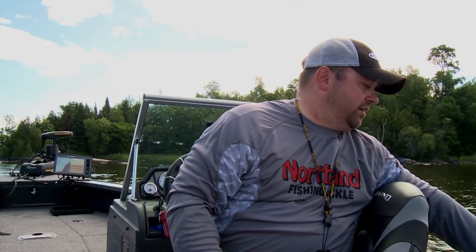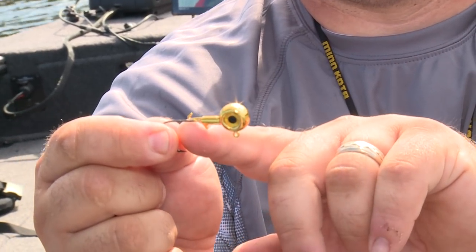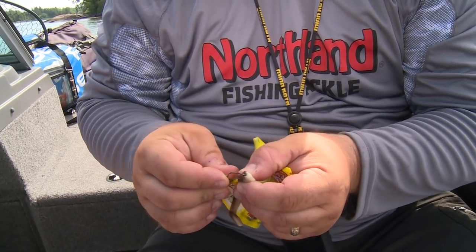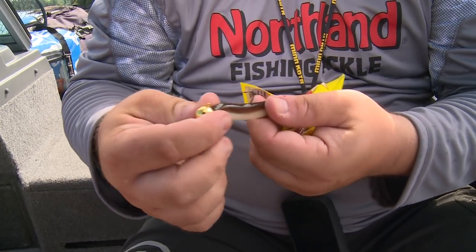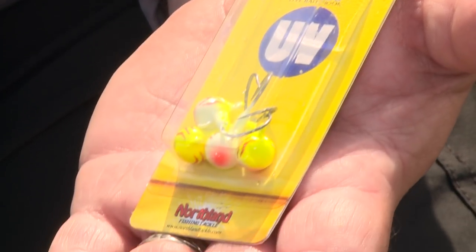Specifically, if I'm going to be casting to shallow rocks, I'm going to be fishing with a jig head with a wire keeper. Plastics hang on to them great — it's a great option to always cast that jig, have it work properly, have the plastic rigged the way it needs to be. Now if I'm going live bait, the fireballs are a great option. These are made for fishing with live bait — a little bit short shank, they work great with minnows and crawlers.